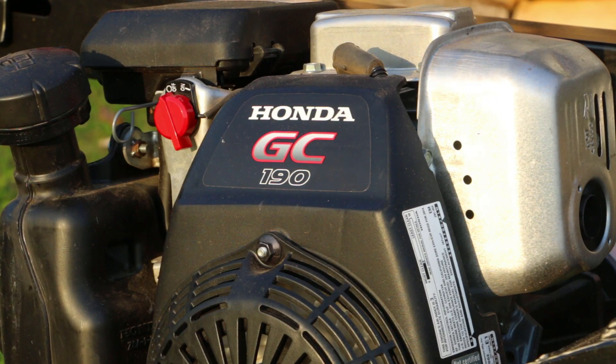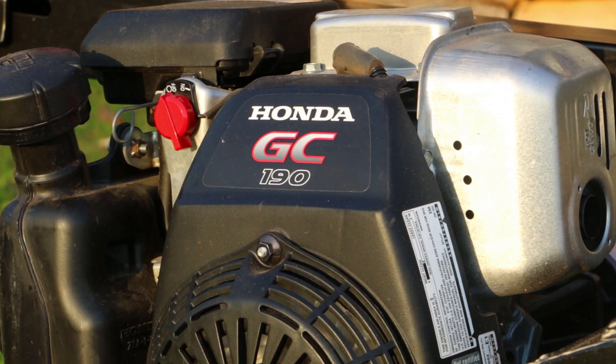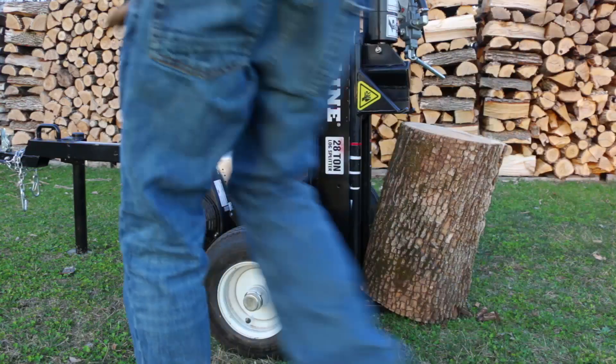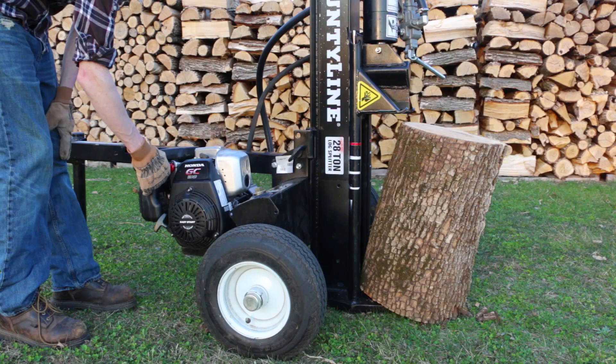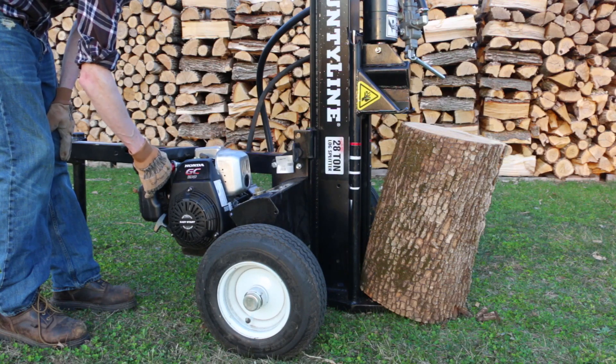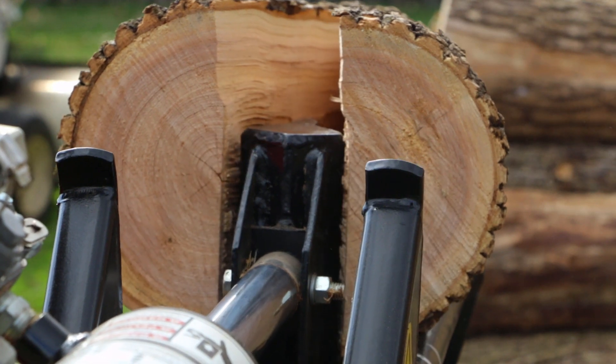Let's talk about the specs of the machine. It has the Honda GC190 motor on it — parts are quite easily available. It's a 190cc motor, roughly around 6 horsepower. It's definitely not Honda's finest motor, but so far it's held up quite well and often will start within one or two pulls. That motor has a direct connection to the hydraulic pump, which does 11 gallons per minute with roughly around a 17-second cycle time.